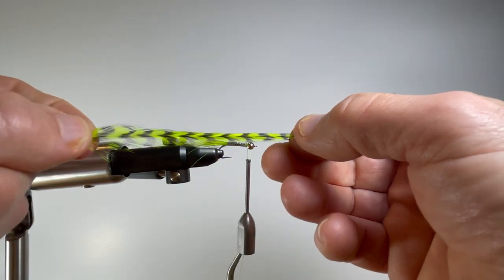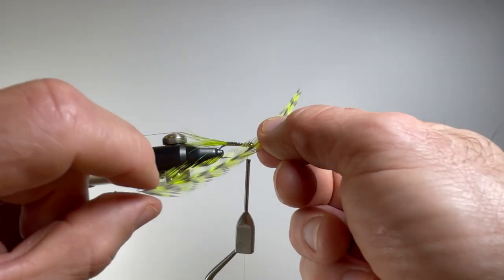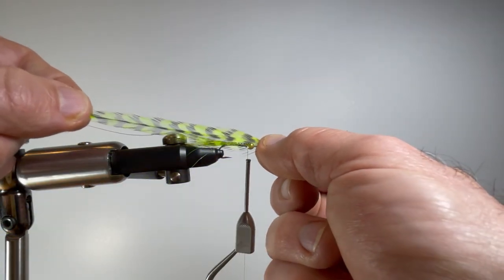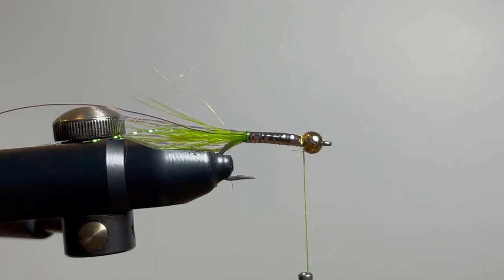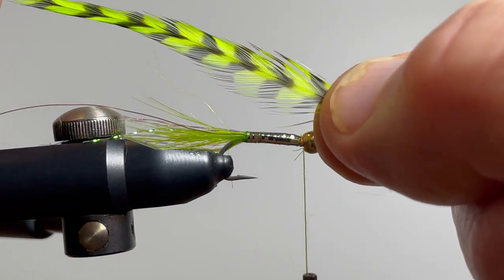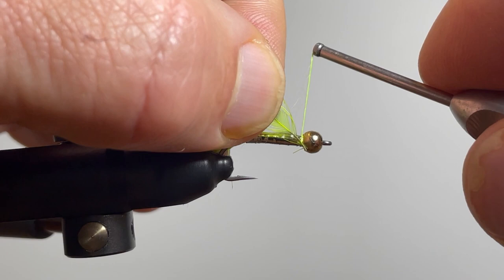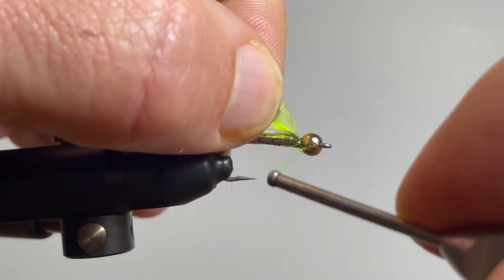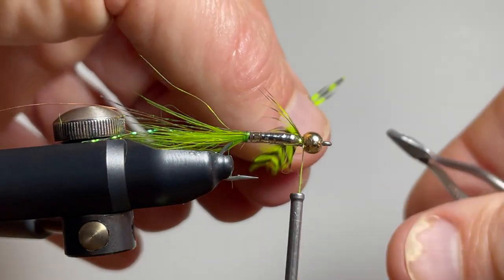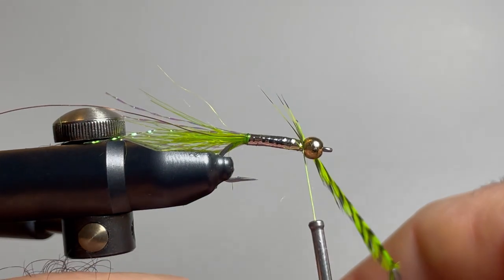With feathers, there is a top side and a bottom side. The top side is always shiny and the bottom side is a little more dull. When we attach feathers, we always do it with the shiny side — the top side — out. Now that I have my hackle feather prepared, I'm going to install it with the shiny side out. I'll place it up against the bead at a 45-degree angle and catch the stem with a couple of turns. I'll take a gentle tug to make sure it's secured, then put my hackle pliers on the tip.